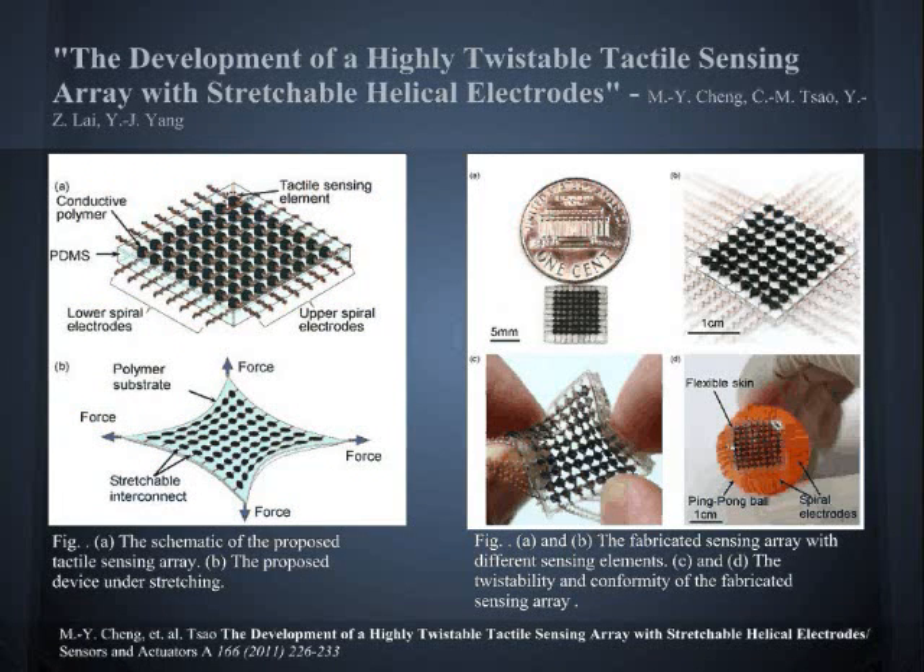This group of researchers created an artificial skin which employs extendable spiral electrodes. It is highly flexible and durable so that it can conform to more complex surfaces without damaging the skin structure and the material interconnects on the sensing array. PDMS is employed as the main structural material of the skin, and a conductive polymer is used as the tactile sensor element. The fabricated sensing array can be twisted up to 70% without any damage in the structure or functionality.